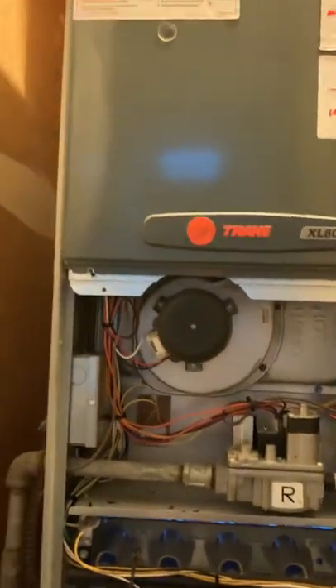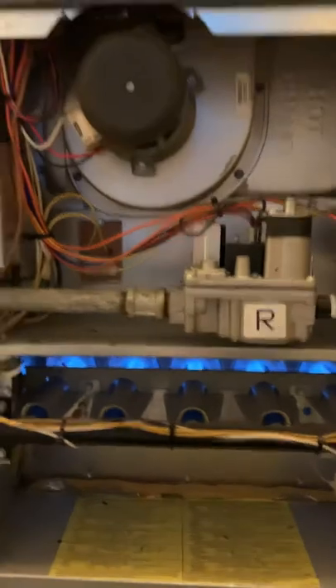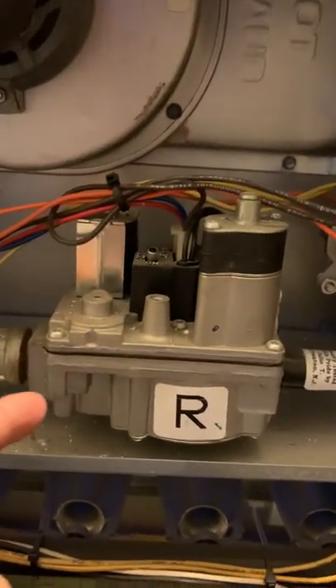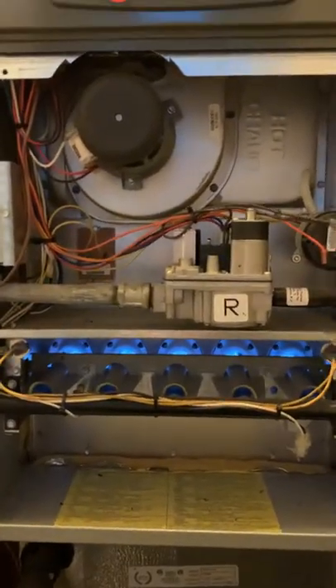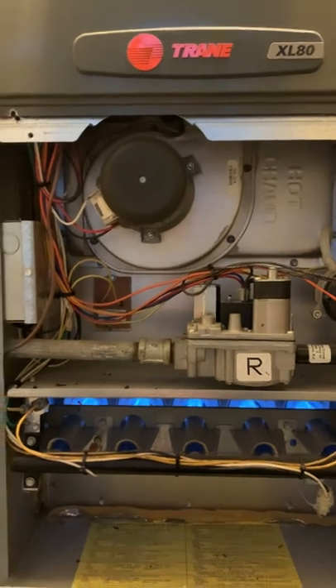I'm not exactly sure what the problem is. If anybody has a clue, I would love to hear what the problem is. My feeling is it's probably not the gas valve, because if the gas valve wasn't working we wouldn't get any gas at all. So I'm leaning toward this flame sensor here, or possibly the control board. Looking forward to hearing comments and suggestions — it looks like it's going now.